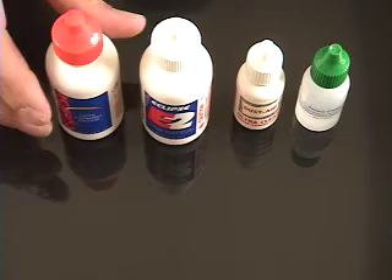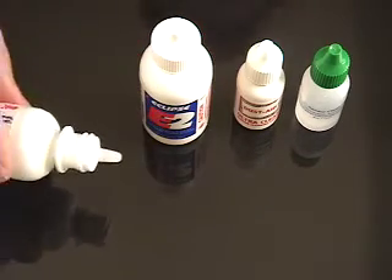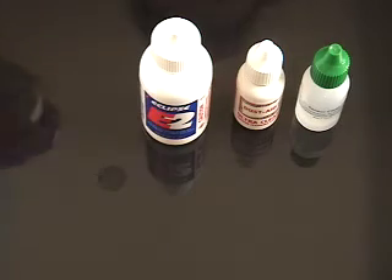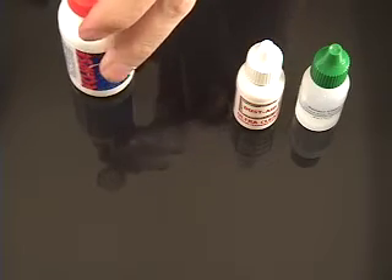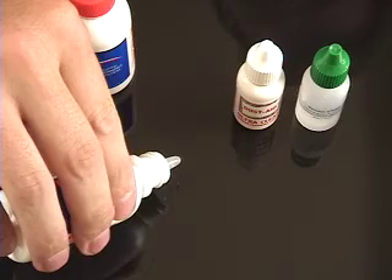What we're doing is placing one drop on a piece of glass and monitoring the evaporation rate. First is Eclipse, second is E2, third is Dust Aid.